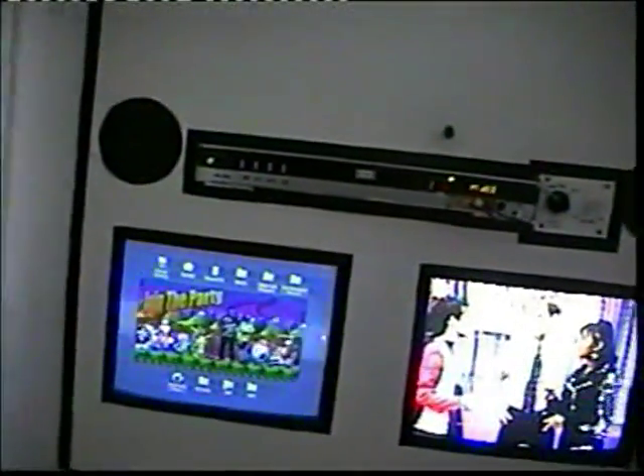I think it's about time I showed you what I've built in my room. You can see that I have my computer, my TV, my DVD recorder, and everything else in this little unit that I've built.